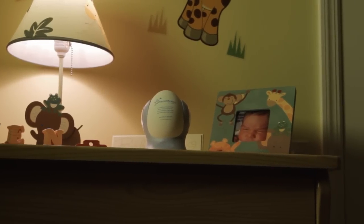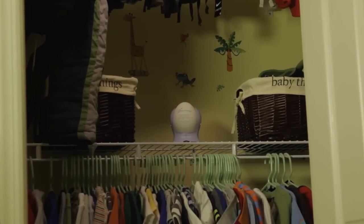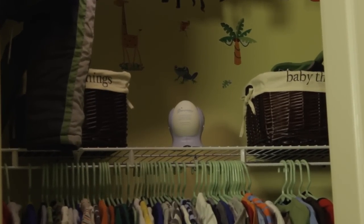Make sure to keep it out of a child's reach. No electricity and no refills needed — simply place the decorative egg anywhere in the room.